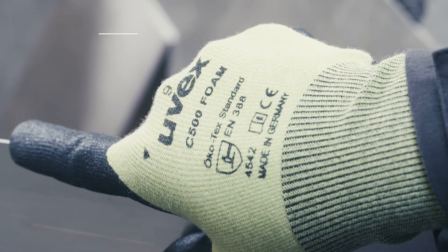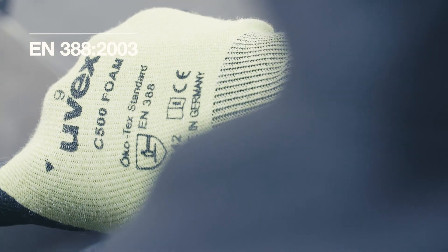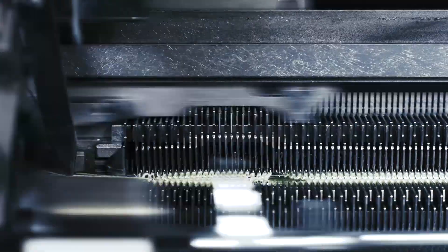In Europe, the standard EN388-2003 is used to regulate protection classes of cut protection safety gloves. To achieve a high level of cut protection, several technical materials known as high-performance fibers are used to manufacture these products.